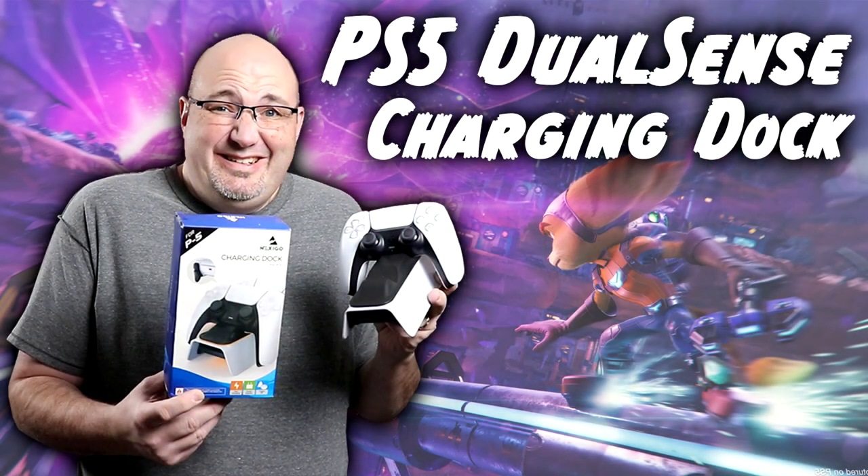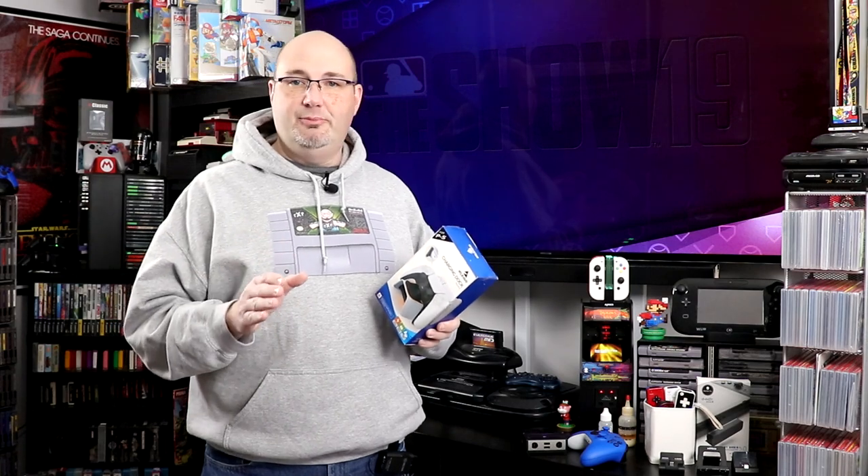Hey everybody, Gary here with Rock Solid Productions. Before we dive into today's episode, I just want to take a second and say thank you for stopping by and checking out what we have going on here today. I really do appreciate it.